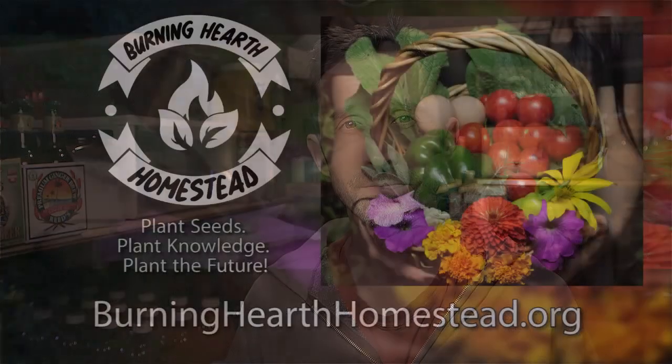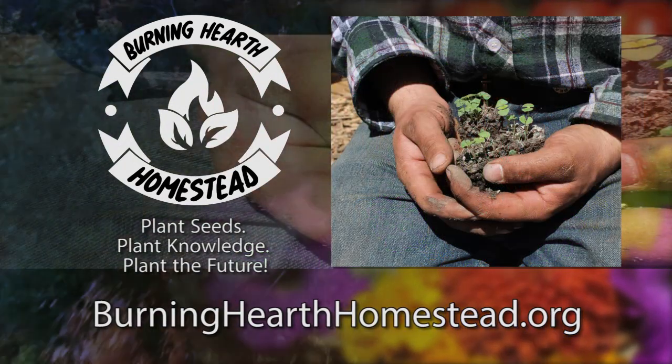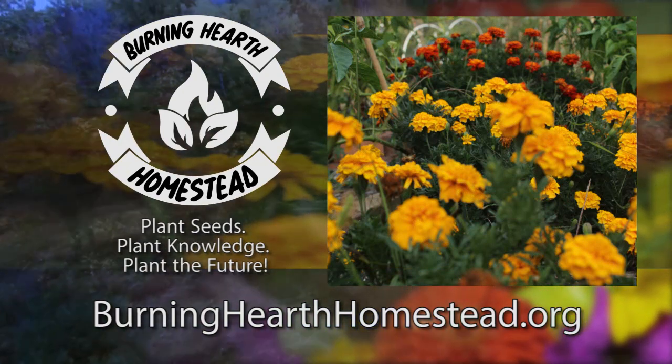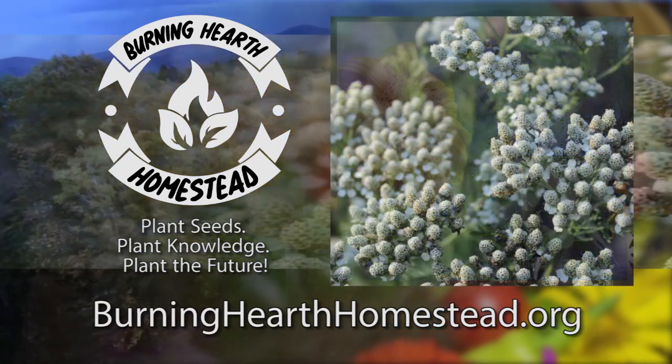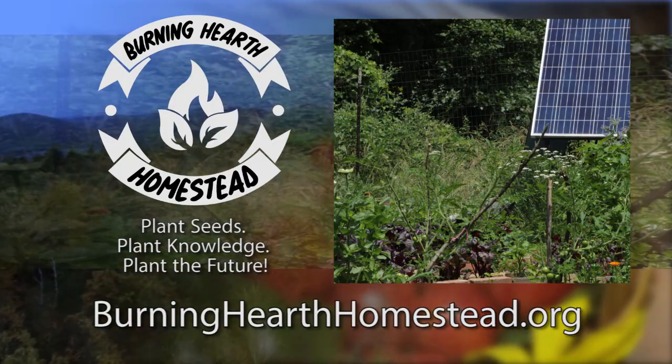Good luck to everyone and thanks for watching. This episode is brought to you in part by Burning Hearth Homestead, a nonprofit that aims to provide seeds, live plants, and education to the community both local and extended. Plant seeds, plant knowledge, plant the future. If you'd like to thank them for supporting this channel or find out more about what they do, go to burninghearthhomestead.org.